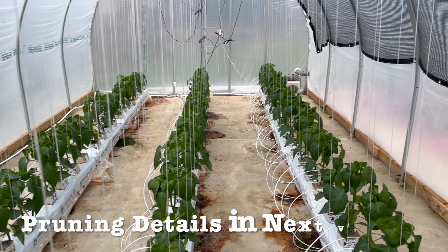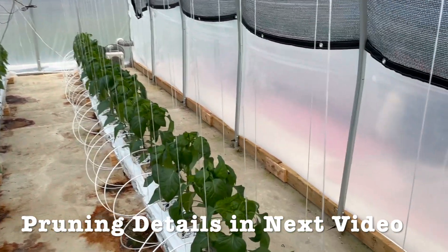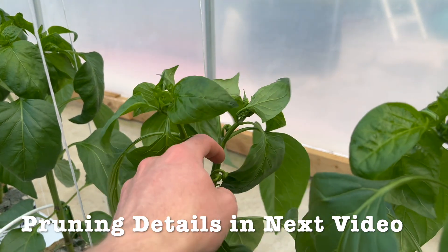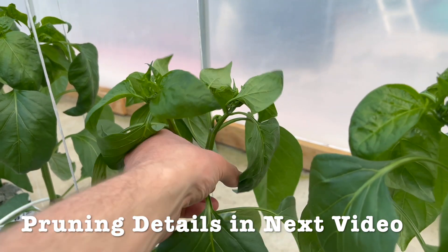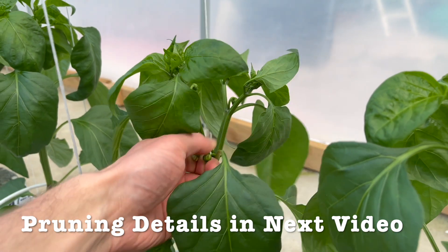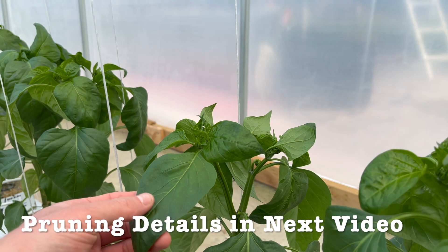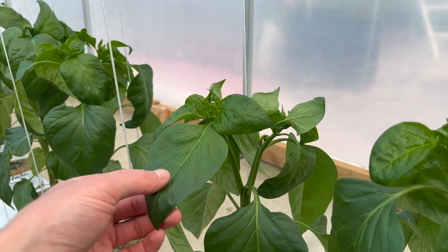One thing we do early in the season is remove the first flowers from the plant — these ones here we're going to remove — because we want to target our first fruit set when the plant is larger.